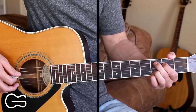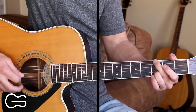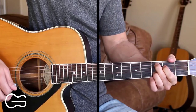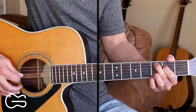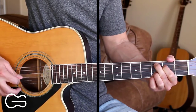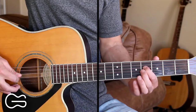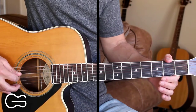Now let's learn the picking for the intro. Starting out on the C add 9, I'm going 5th string, 4th string, 3rd string, 2nd string, then 3rd string open. And then we're going to come to the 4th string 4th fret, pick that, and we're going to slide down to the 2nd fret and then open 4th string.